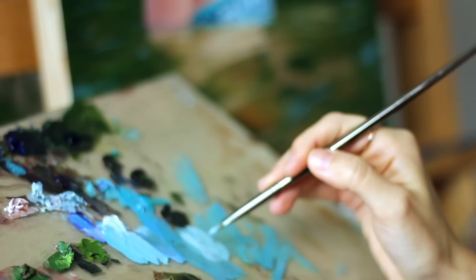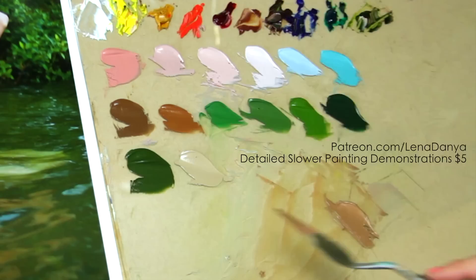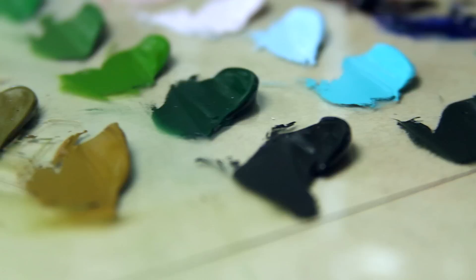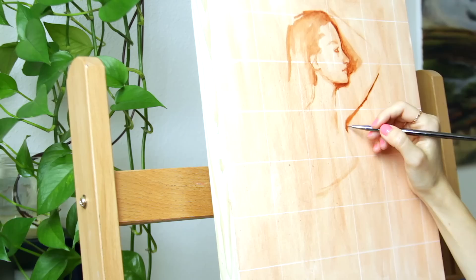Hi everyone, and thank you for joining me for this oil painting time-lapse. I'm adding another painting to my realistic water series. If you'd like to see a much slower color mixing and painting demonstration and how I created this piece, it's available on my Patreon page.